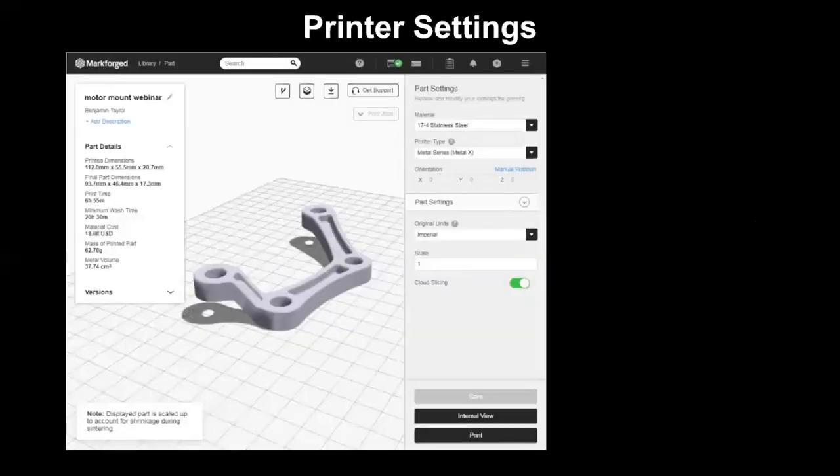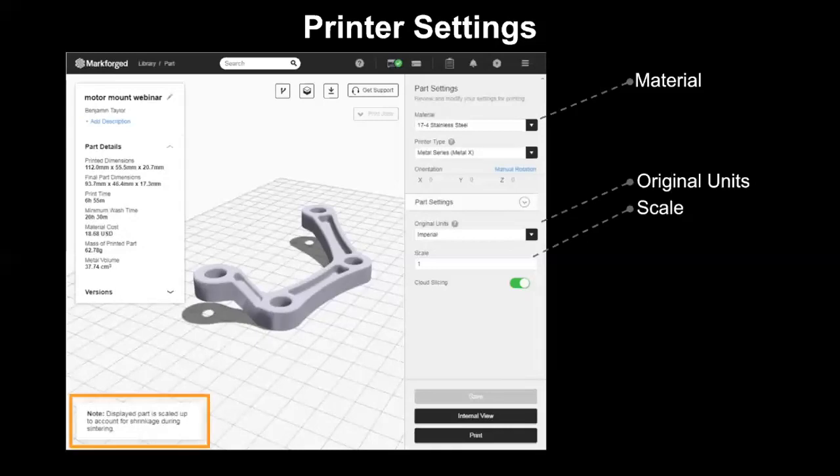Let's take a look at the printer settings available in Eiger. First is the material. By selecting a metal from the materials drop-down, you are telling Eiger that you want to use the metal system, which gives you a couple of options under printer settings. First is your original units — this just needs to match however you exported your file from CAD, either imperial or metric. Next is the scale. Notice on the bottom left, Eiger is telling us that the part we're seeing on the screen has been scaled up to compensate for post-processing. If you'd like to further scale your part, you have that option on the right side of the screen — bump the number down for a smaller final part, or up for a bigger one.